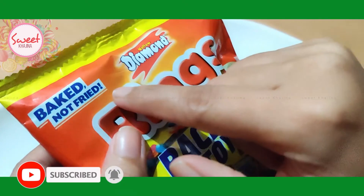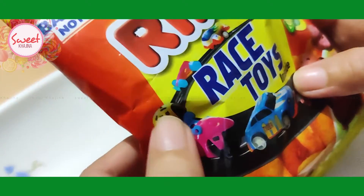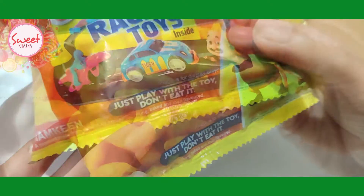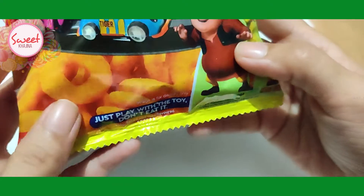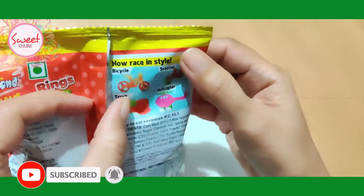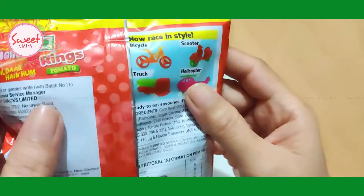Baked not fried, and there are race toys inside. It is a Motu Patlu cartoon toy. Just play with the toy, don't eat it — this is written in the race toys. This product is only 5 rupees. The race toys include a bicycle, scooter, helicopter, and truck.